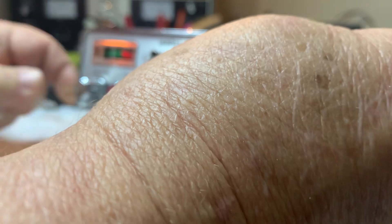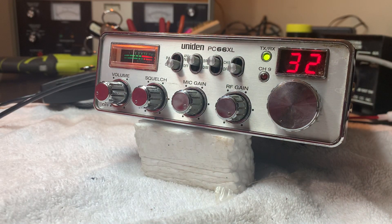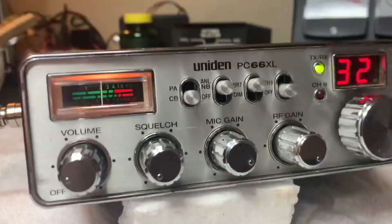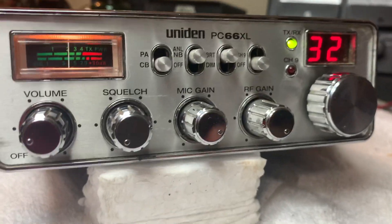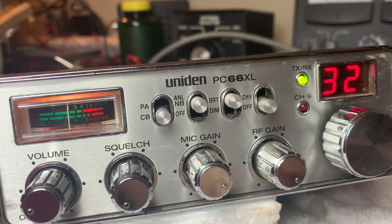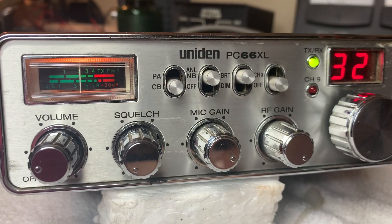There we go. I was hoping to get it off so you could see how shiny that face would be. How about that? Face looks like a brand new radio.